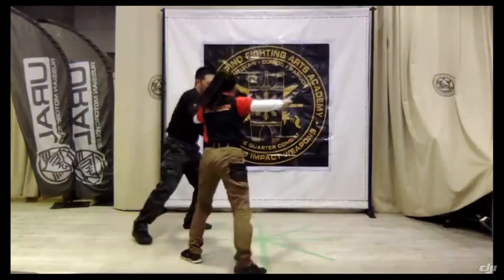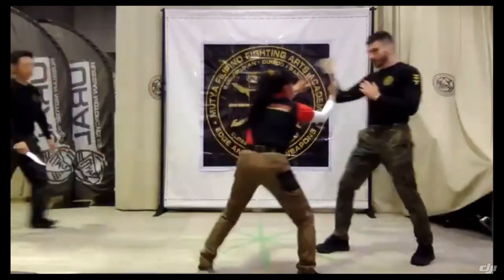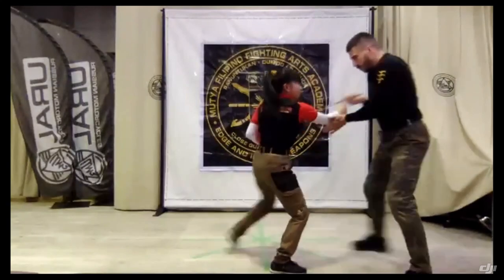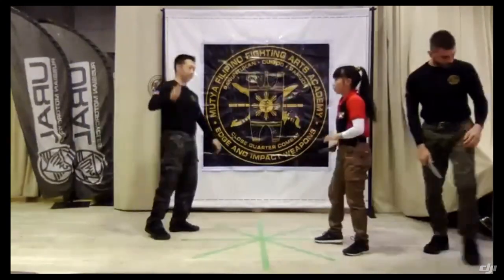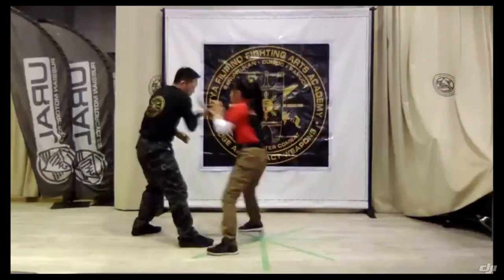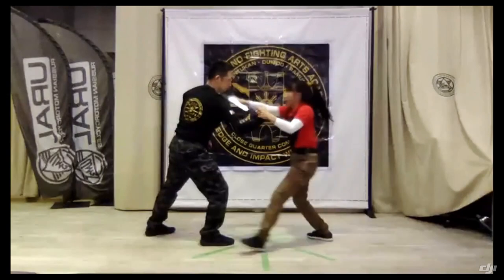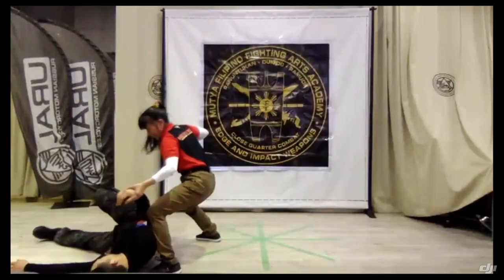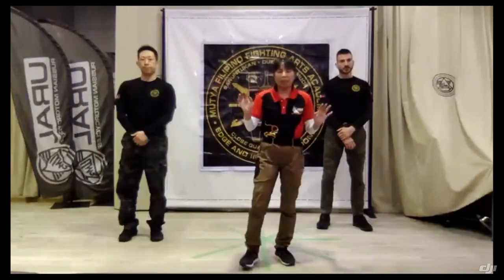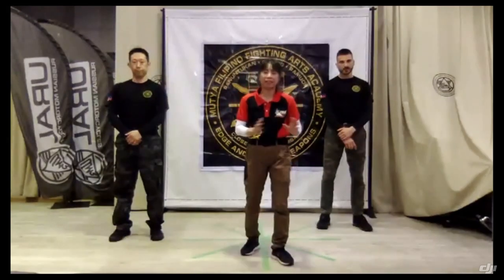One, and then two — and then you go here. From here: one, two, you go through. One, two. Thank you very much for watching. Whatever you like here — train and train, and you can survive in combat. You can escape the danger.